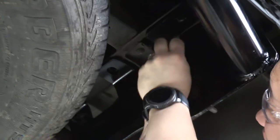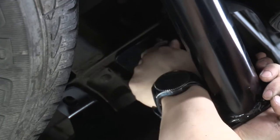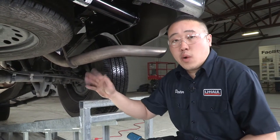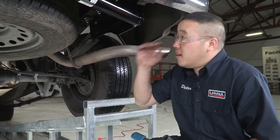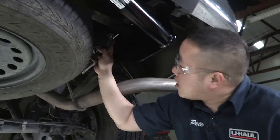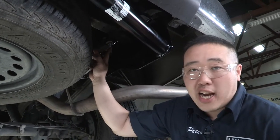Now we'll repeat this process on the passenger side. Now that we have all of our hardware in place, we'll want to torque these down to spec so we can get this thing hauling. This back bolt that we had put back in is going to be torqued down to 115 foot-pounds. These two back ones here are going to be 75 foot-pounds, and these back ones here are 19 millimeter nuts.